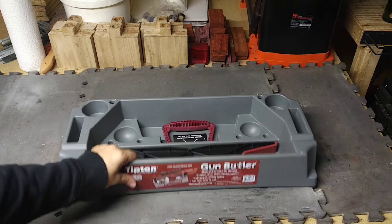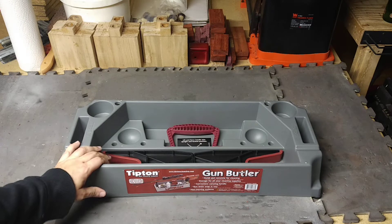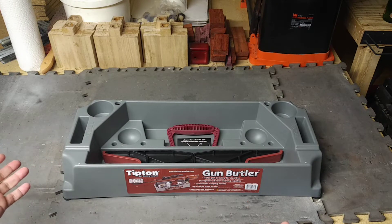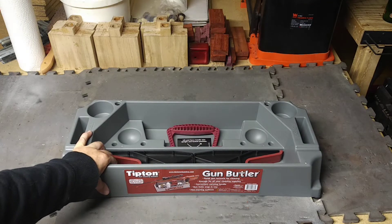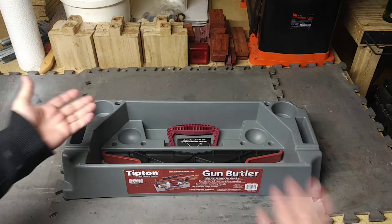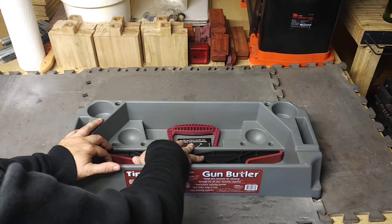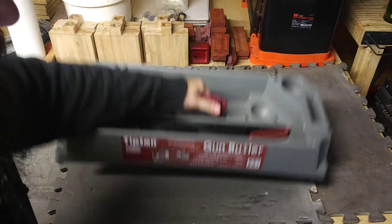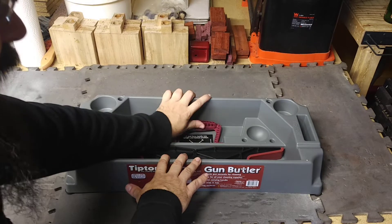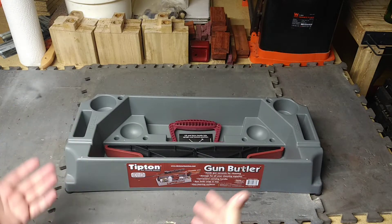So what are we looking at here, guys? This is the Gun Butler by Tipton Gun Cleaning Supplies. I just wanted a way to hold up my rifles on my gunsmithing bench when I'm doing work on them or cleaning them — I needed a third hand. Sometimes two hands just isn't enough. You can put your cleaning supplies in here, small parts, spare parts, whatever you're working on. It's got a little handle so you can carry it around. It's more of a cleaning and maintenance kind of thing — just gives you that third hand to help hold things.